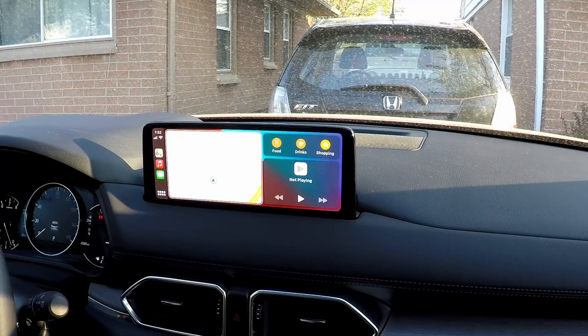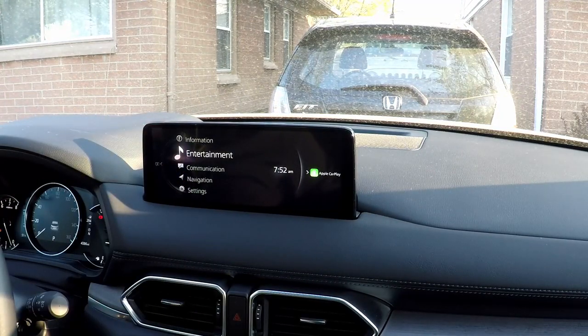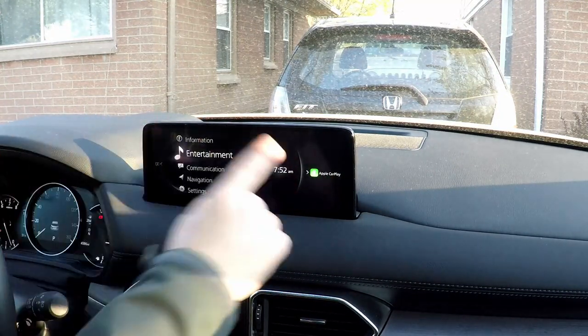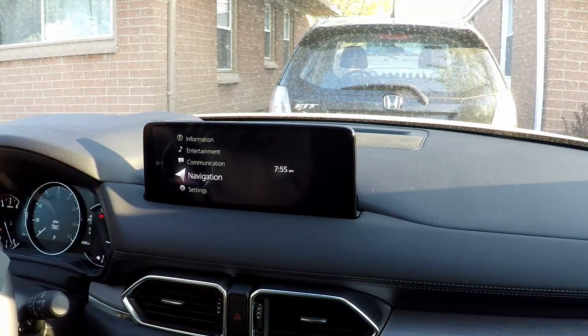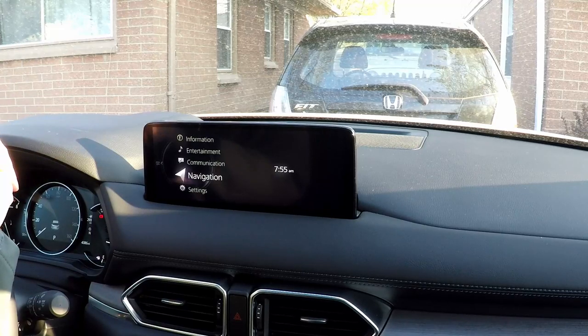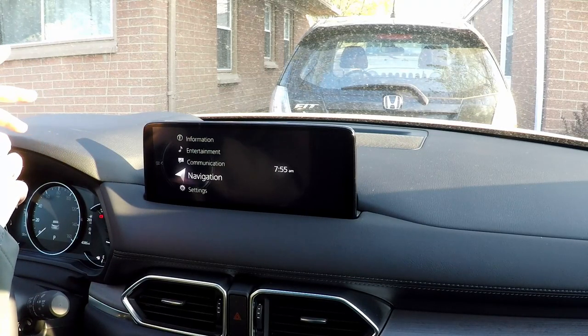Getting out of CarPlay is also pretty simple. You just hit back once you get to the main screen, and you get to the rest of the Mazda stuff. You can always jog to the right to get back over to CarPlay if that's what you want. The navigation system, while perhaps a little antiquated compared to what you get with a smartphone, still works pretty well.